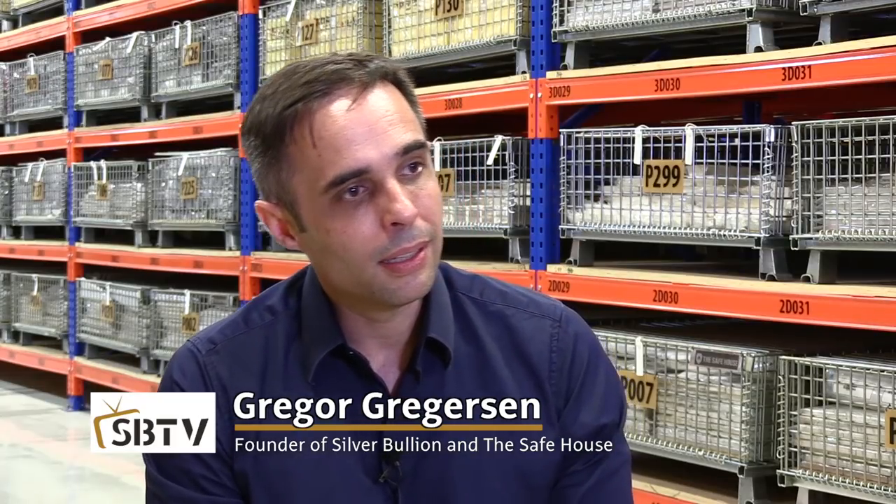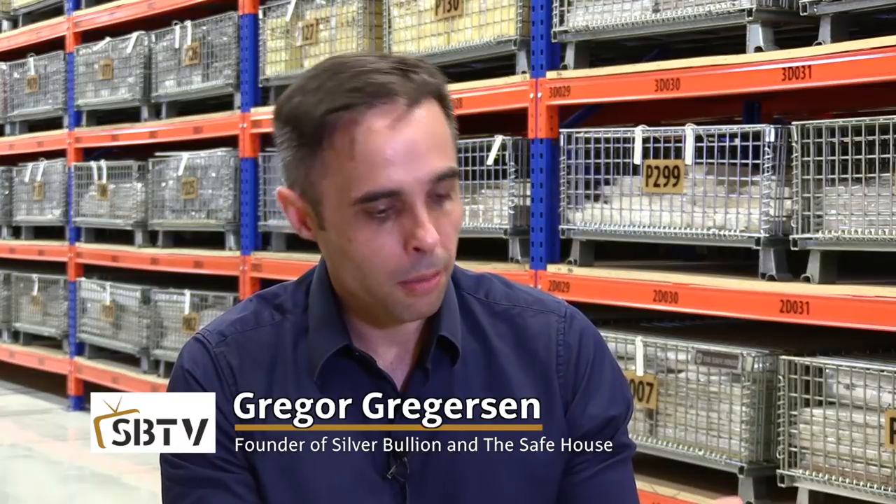A case in point: we had one elderly lady who bought what she thought were platinum bars in Singapore in the early 1980s. Twenty-five years later she brought them in to sell. We looked at them and they were iron bars — with a Johnson Matthey logo that was misspelled. And she had a certificate with it. A misspelled Johnson Matthey bar with a certificate claiming 999 platinum. We felt very sorry for her, but that's the reality — a piece of paper saying 'certificate' does not in any real way make that bar genuine.